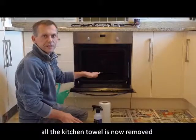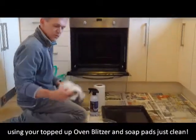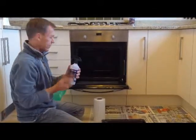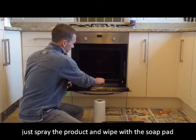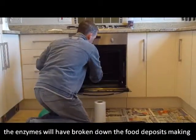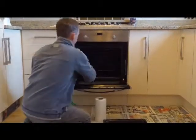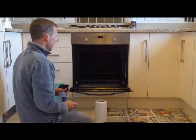We've removed all the kitchen towel from the oven and the racks. Now grab your soap pad, a bowl of water, some kitchen towel, and old rags. Spray your diluted Oven Blitzer — remember, we topped up the half bottle with warm water — and use the soap pad to wipe the grease and grime away. It will come off very, very easily. You'll probably need three or four soap pads: each time it gets really dirty, rinse it out in the bowl of water, and when it's of no use, throw it away and move on to the next one.